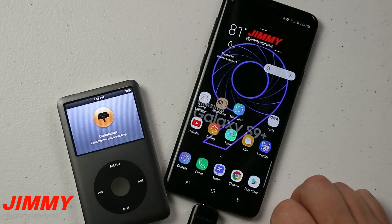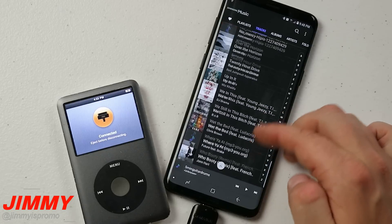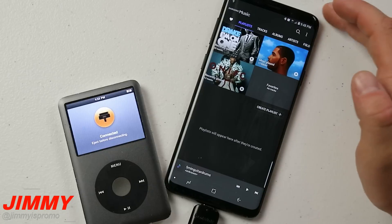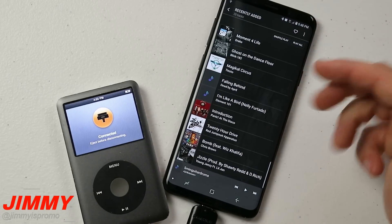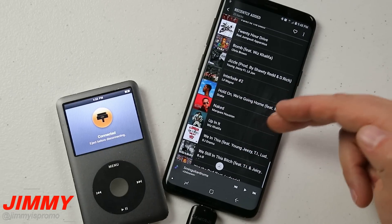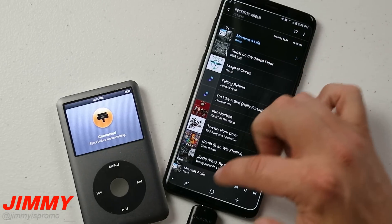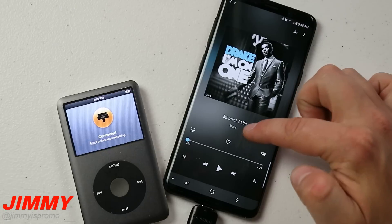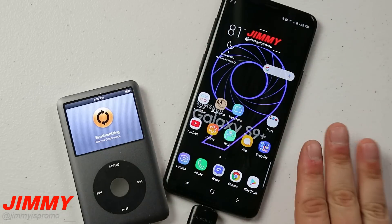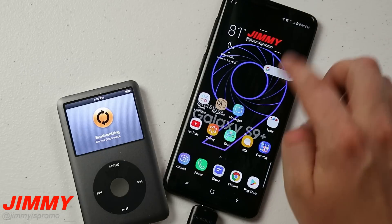Now if I head back into Samsung Music, you can see that some of those songs were just recently added and there are definitely more than the original 13. Under Playlist I can go to Recently Added and see the new songs — 'We're Going Home' was one towards the very top. I've now got all of these songs with album artwork, title, and artist. Let me go through the whole process one more time so you can see it clearly, since I went back and forth between a couple of apps.